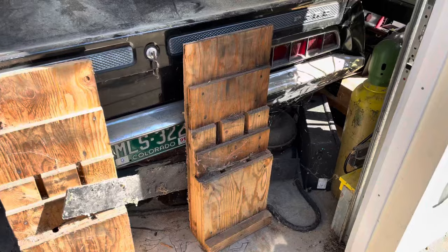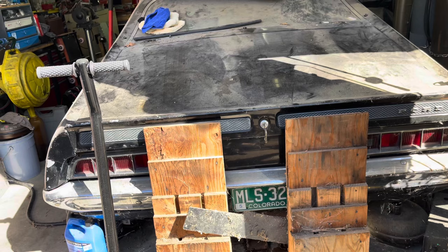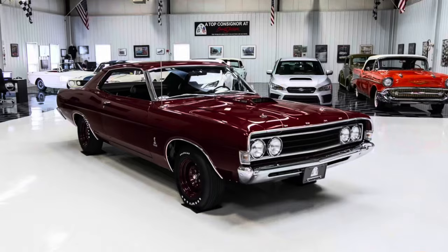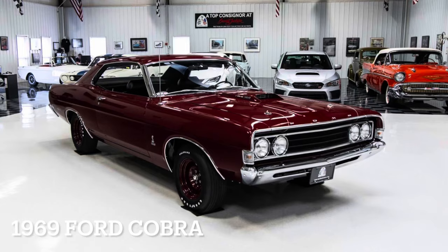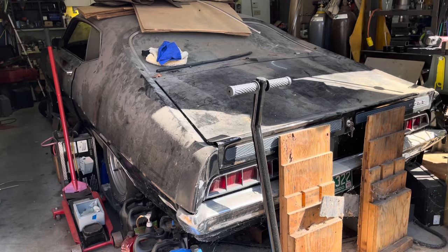So in '70 was it a Torino Cobra or just a Ford Cobra? It's a Torino Cobra. Because I think in maybe '69 the model name is just Cobra — it's a Ford Cobra — even though it's a Torino body. I need to do some research on that.